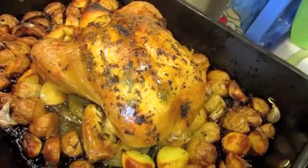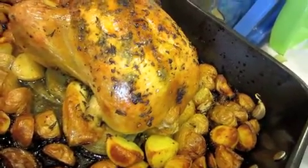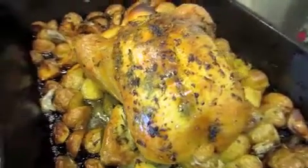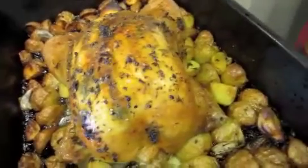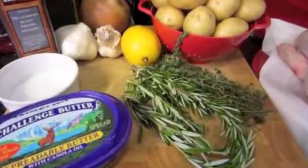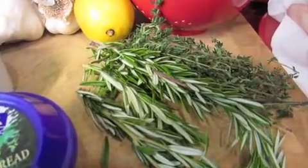Hi guys, welcome back to my channel, Rosie in the Kitchen. Today I'm making this beautiful roasted Sunday chicken. I absolutely love to make this on Sundays — it's a great meal for your family or friends. This recipe is inspired by Laura Vitaly; I absolutely love her, so go check her out.